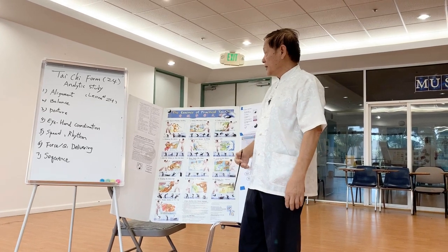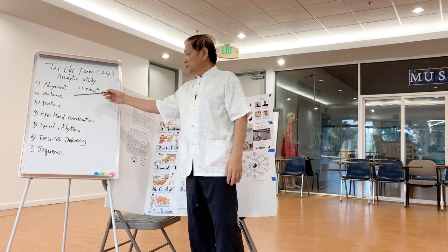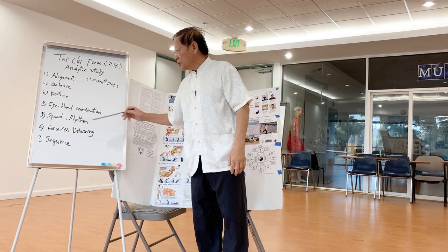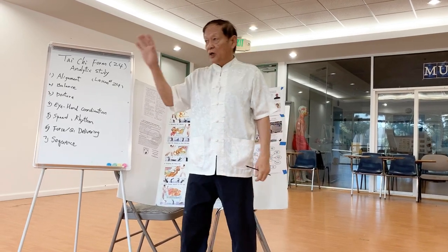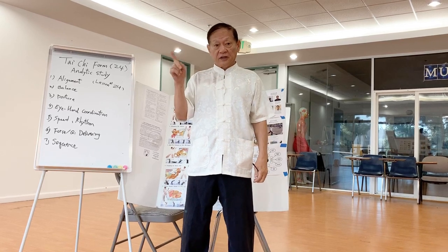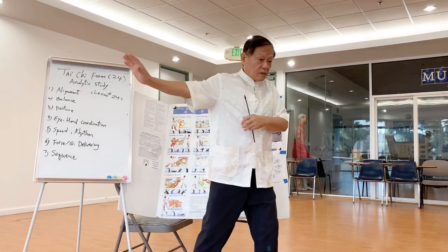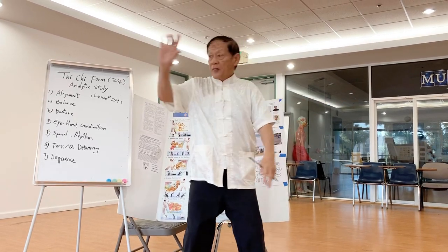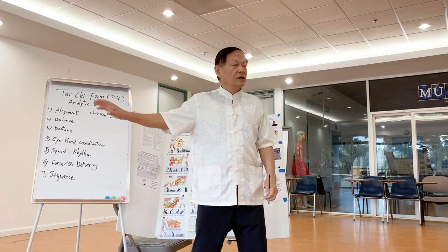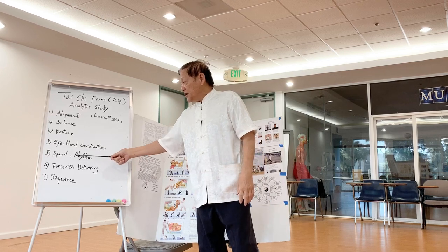Every technique, you have to watch for this alignment, balance, posture, and then more detailed eye-hand coordination. When your eye knows where to watch, that tells you two things: one is you know the purpose of the technique. This is blocking, this is waving, this is pulling down or pulling. You have to focus. And then speed and rhythm.